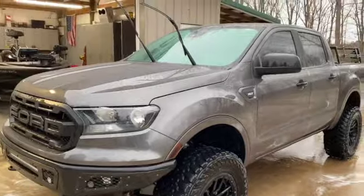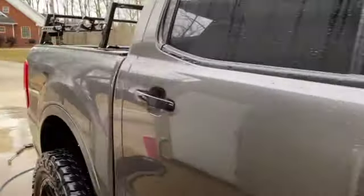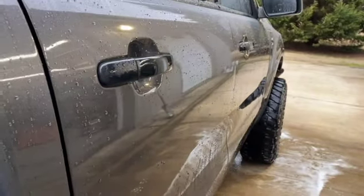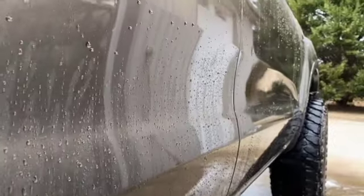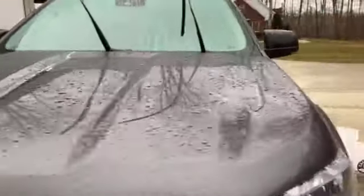All right everybody, as you can probably tell, it is raining now, which is aggravating. But nonetheless, the Ranger is clean. You can definitely tell the beading has come back to the water — that is the thing with ceramic coatings. When they are dirty and haven't been properly washed in a while, you won't see the beading like you see right now. As you guys saw before, when the truck wasn't washed but just sprayed off, it had virtually no beads. And as you can tell, the shine has come back, the luster is there, and the paint reflects insanely well.